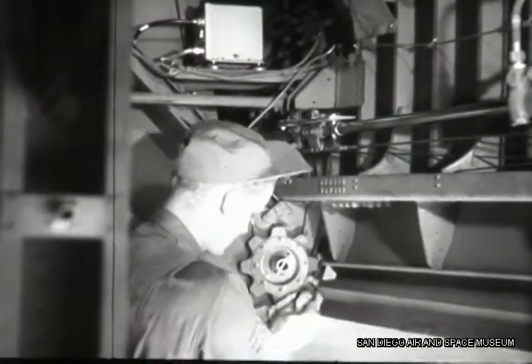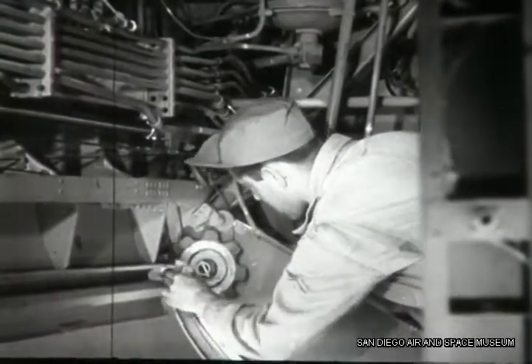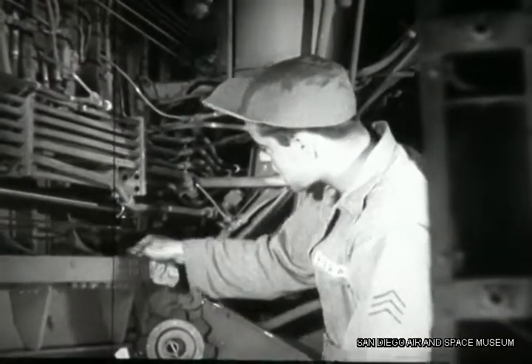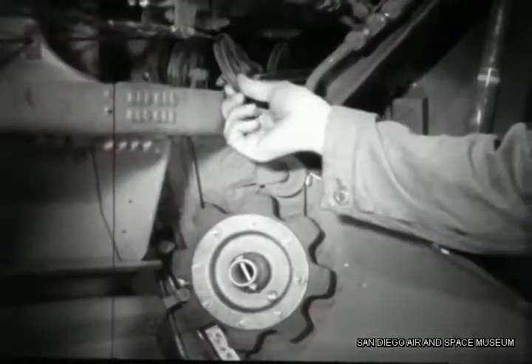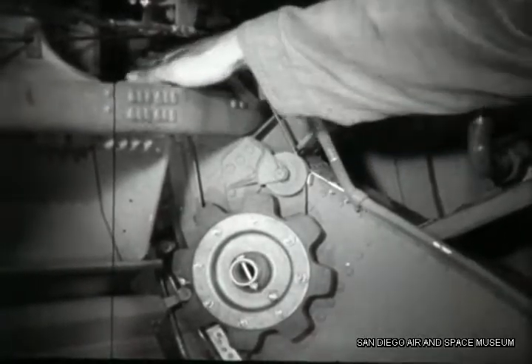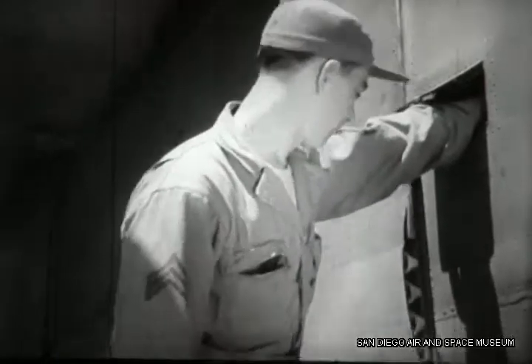With the operational check complete, Chandler and Williams clean the bomb door tracks and rollers using rags soaked in cleaning fluid. They make the usual inspection of cables, cleanliness, lubrication, and wear, especially at the fairleads and pulleys. And to complete the bomb door inspection, they make sure the utility valve will operate the door.